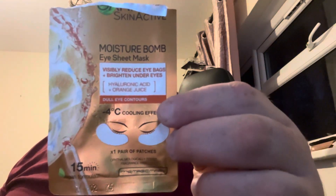I'm trying these — what's called Garnier Skin Active Moisture Bombs. I think these cost me about three pounds. Apparently it's supposed to help your skin. It uses a vegan formula with no animal products. It visibly reduces eye bags and brightens under eyes, with hyaluronic acid, orange juice, and plant extracts.